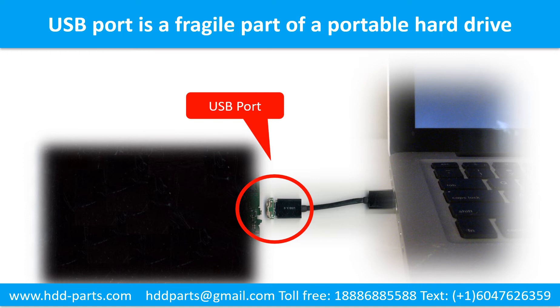Another side is a fixed computer, so the connector is like a fragile bridge in between. Every time when you use the portable hard drive, you need to plug and unplug it. Sometimes the power connector is broken, but most of the time the USB port is broken, and most likely the broken part is the thin PCB board which is inside of a portable hard drive.